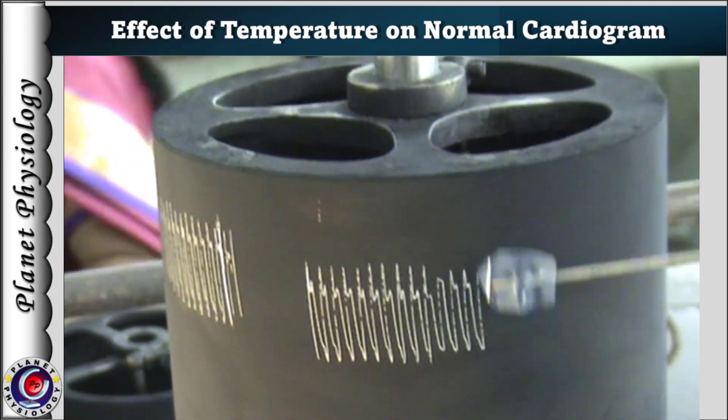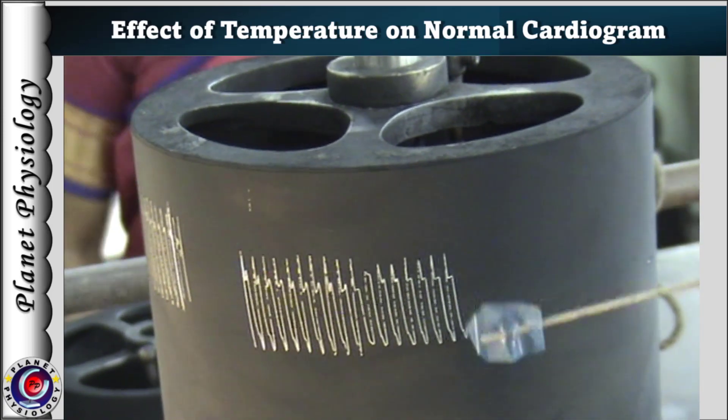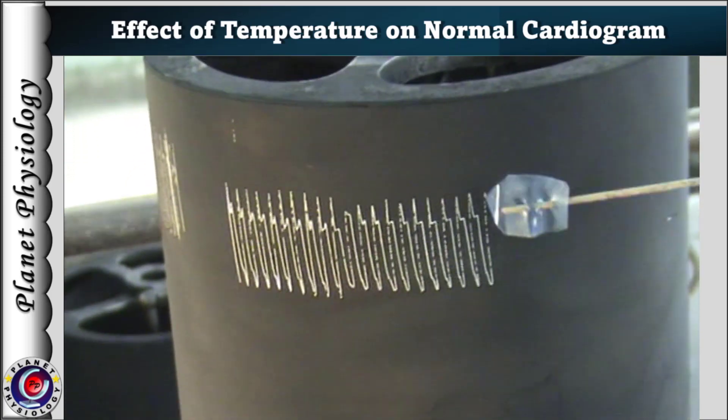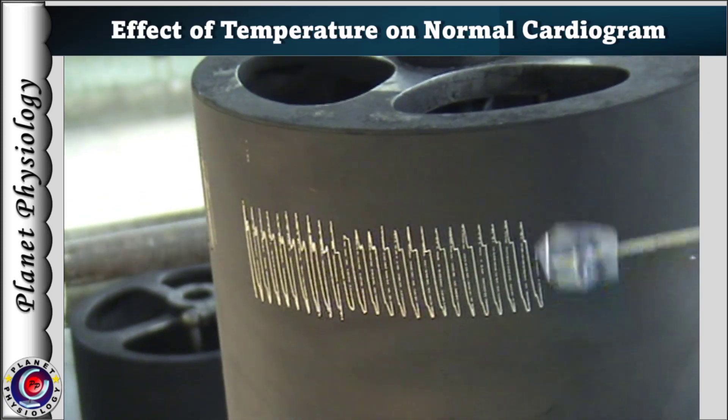The normal cardiogram is recorded for sufficient duration. This tracing is the normal cardiogram recorded at room temperature. If you are interested in the details of these procedures, please refer to my earlier videos in the playlist.